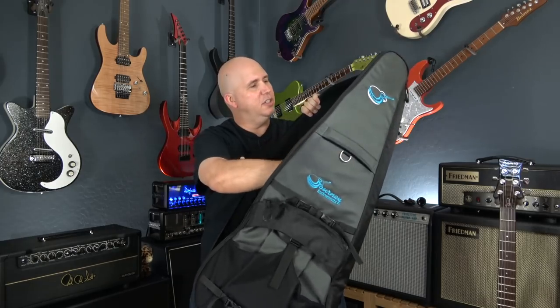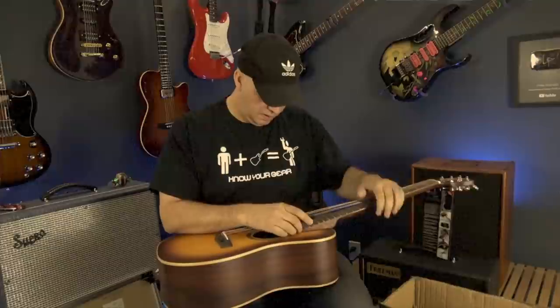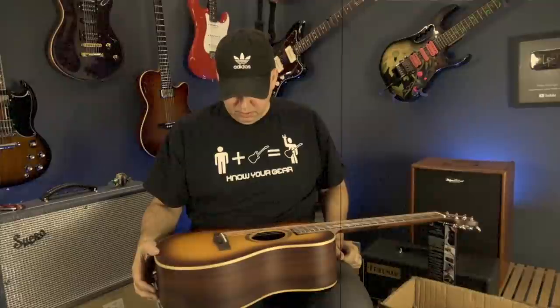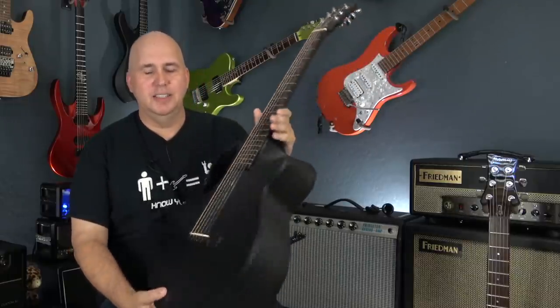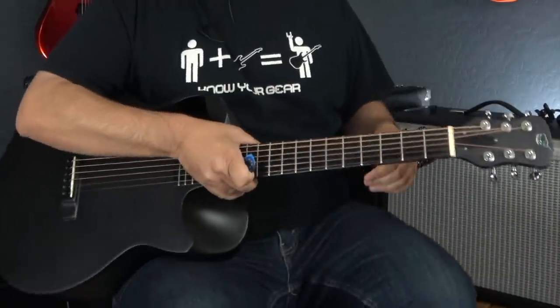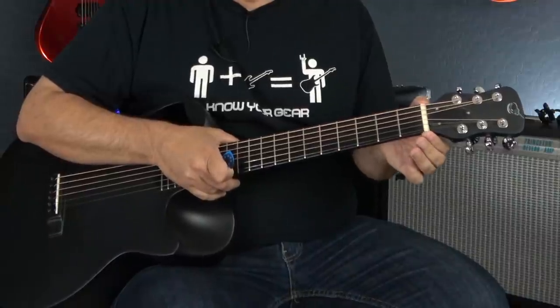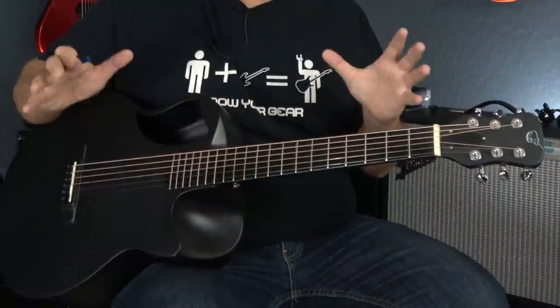The next guitar is definitely different, as you can tell by the case. This is my Journey Acoustic. I've done a video of a Journey Acoustic before — that was the collapsible travel guitar, which I was really impressed with. But the reality is I don't take an acoustic when I travel. So I saw they made a composite acoustic guitar. I had a Rainsong guitar for many years made of composites — I loved having it, especially living where it's really hot; you can leave it in the car and not worry about the weather destroying it, but it never sounded really good. What I really like about this one is that although it is a composite instrument, the nut is made of bone and the bridge as well, to maybe make it a little less bright and harsh.